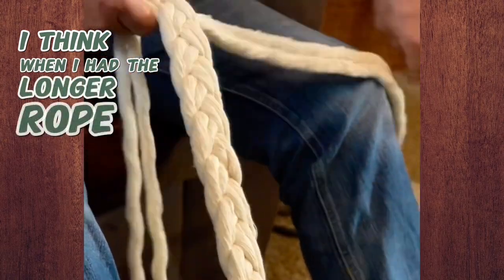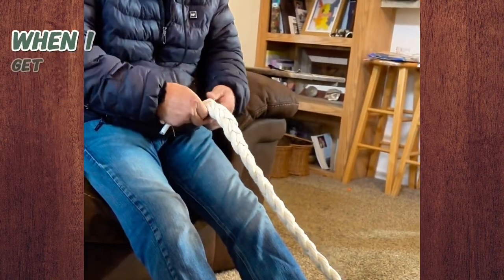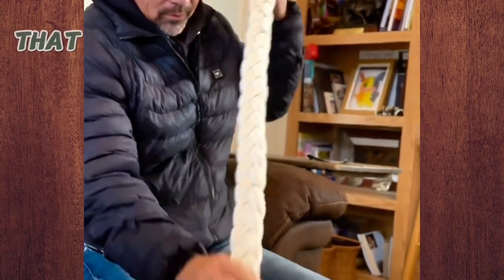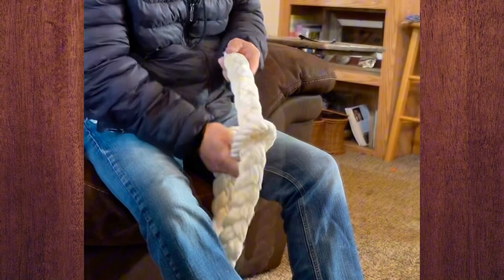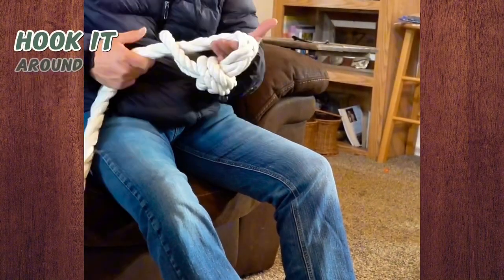I think when I had the longer rope, I tied it to a wall. Running out of length on my legs here. When I get to the end, I just tie a knot in it. That makes a nice heavy rope that you run back through — say you want to hook it on a leg or you want to hook it around their cinch area.